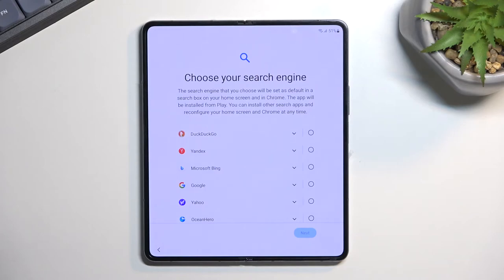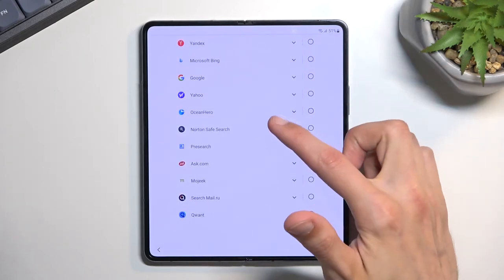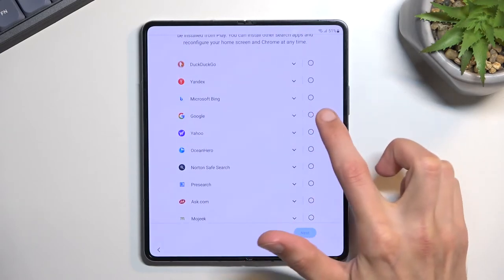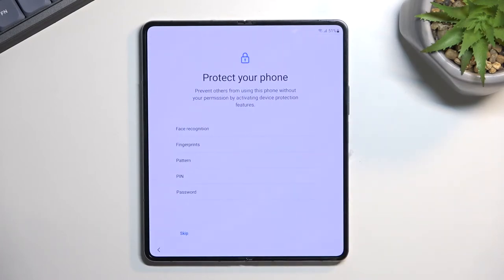This will then allow you to choose your desired search engine. As you can see you have a fairly decent list of engines — I'm going to stick with the default which is Google. Then we have the option to set some kind of protection for our phone. There are several different ways of protecting your device: face recognition, fingerprint, and also physical methods like PIN, pattern, or password.